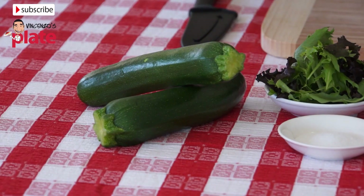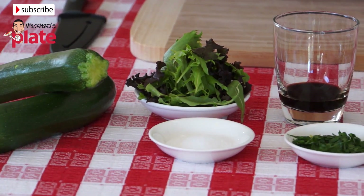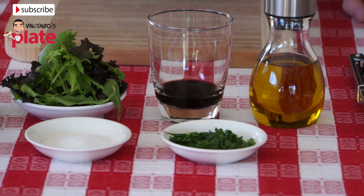So what do we need to make grilled zucchini? We need two good size zucchini, a little bit of Mediterranean salad, table salt, a little bit of balsamic vinegar, some chopped parsley and extra virgin olive oil.